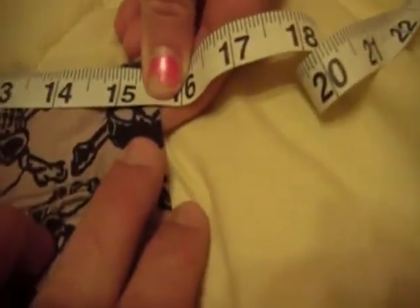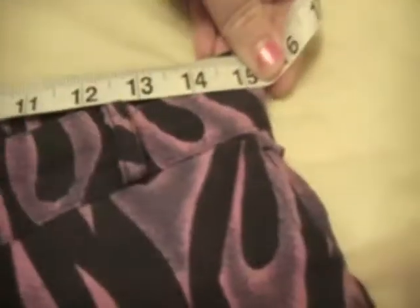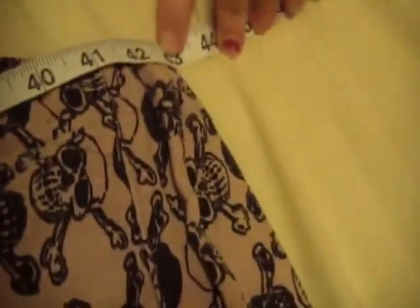We're going to go ahead and measure these now. I'm going to take a tape measure — holding it pretty good — you're talking about a little bit under 16 inches that way. I think these pair probably are about the same — yeah, right about the same, maybe 15 and a half. They're just about the exact same as the skull pants, so if your pants at home measure the same, then you know these will fit you. As far as the length, they measure from top to bottom 42 to 43 inches.